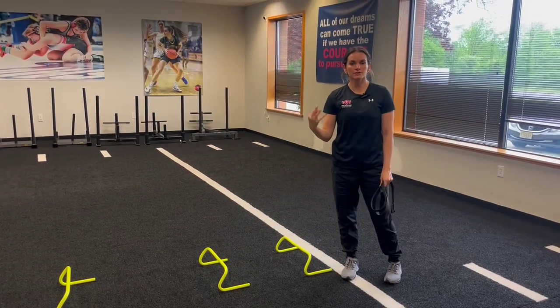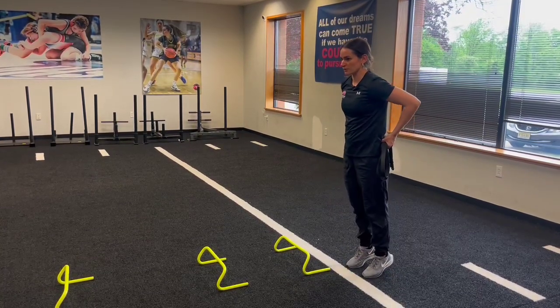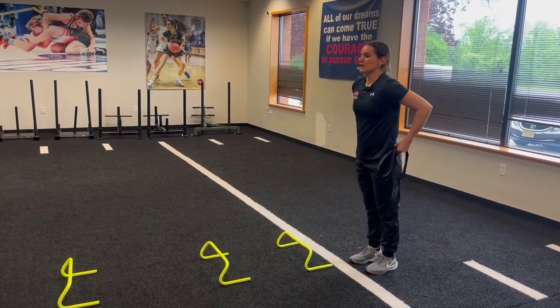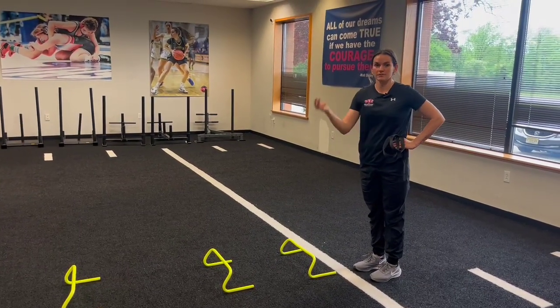The biggest cues on this drill are going to be eyes up, chest tall, drive the knees, and make sure the hips are coming through. We don't want to be crouched at the hips. We're watching for a good knee drive and for the toes to be lifting up.